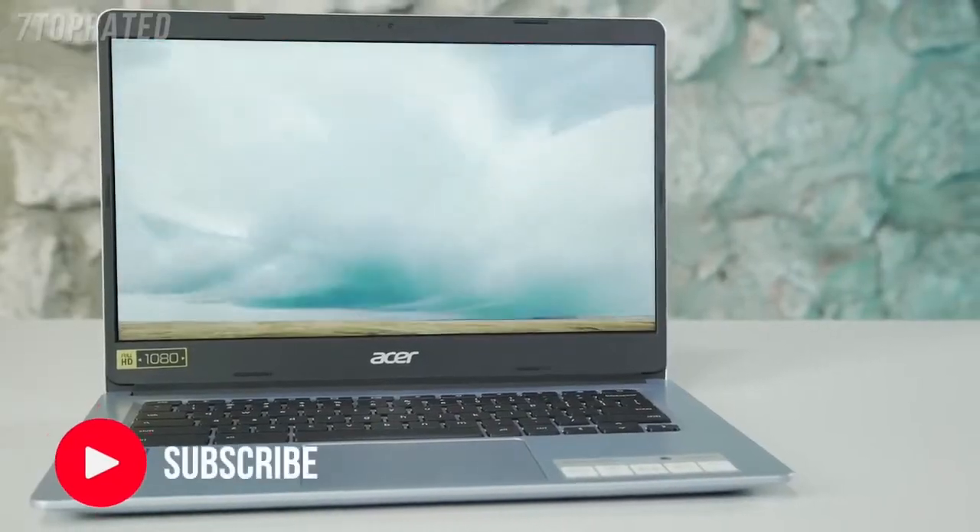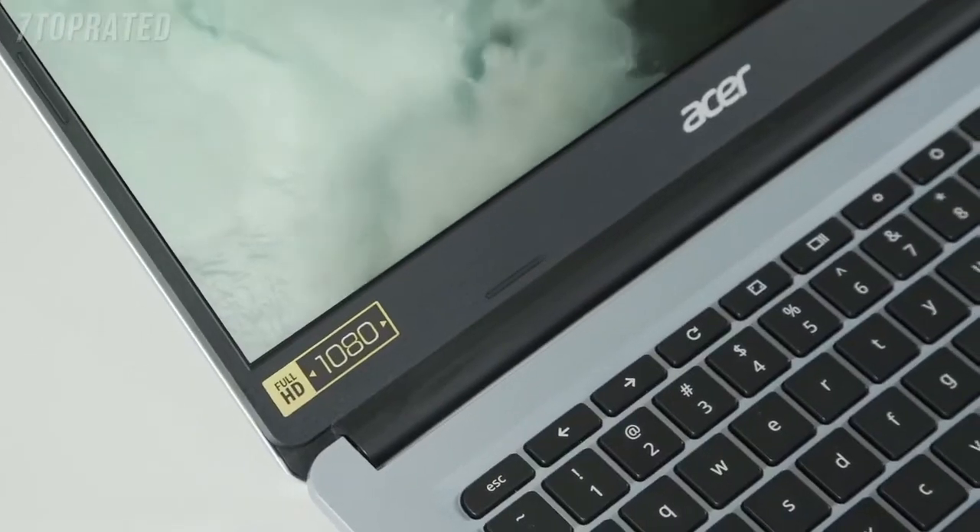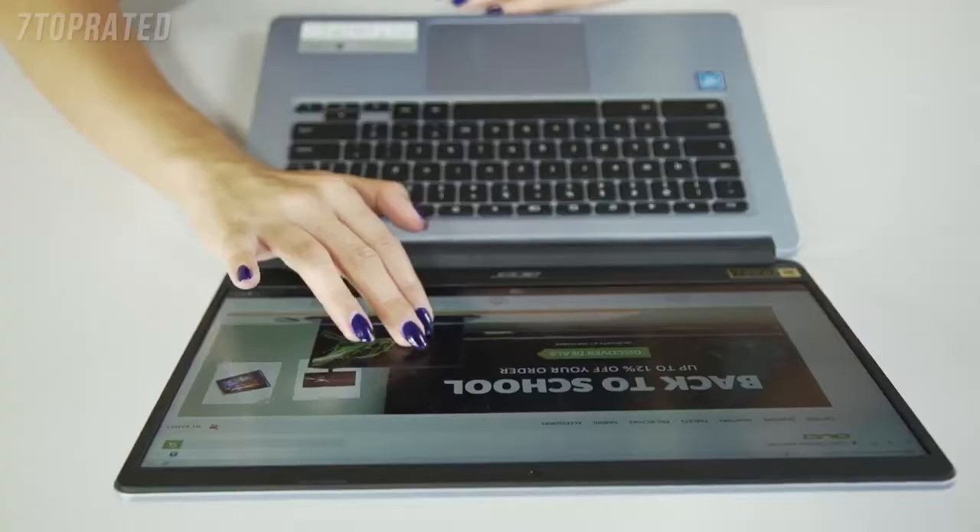The 314 model comes with the option of dual-core Intel Celeron or quad-core processors. The 314 comes with a full HD 1080p IPS display with wide viewing angles and comes in the option of touchscreen and non-touchscreen.